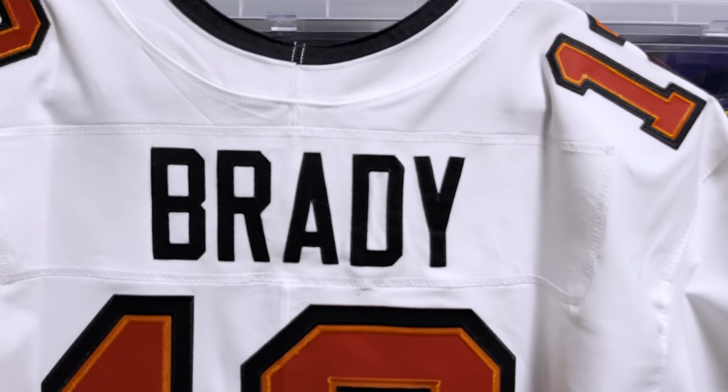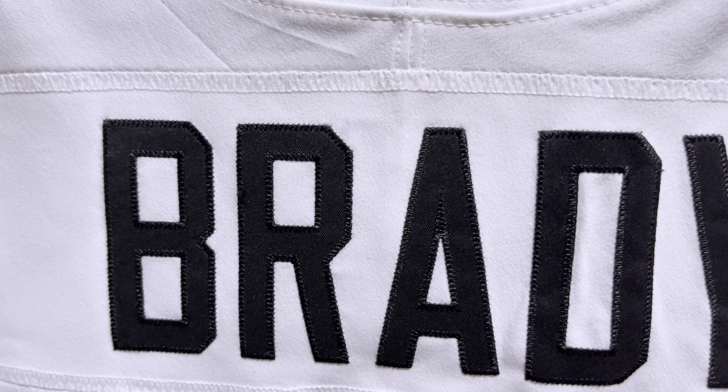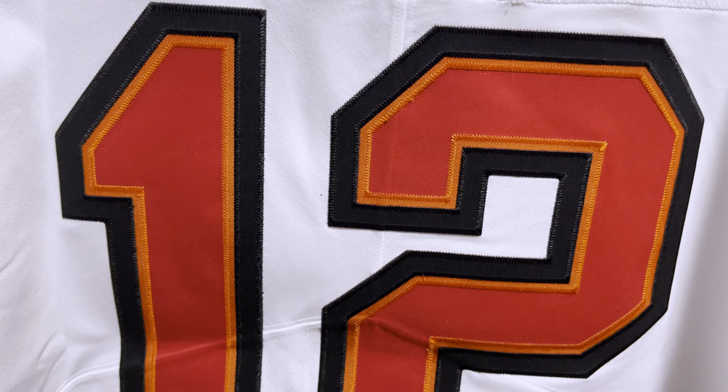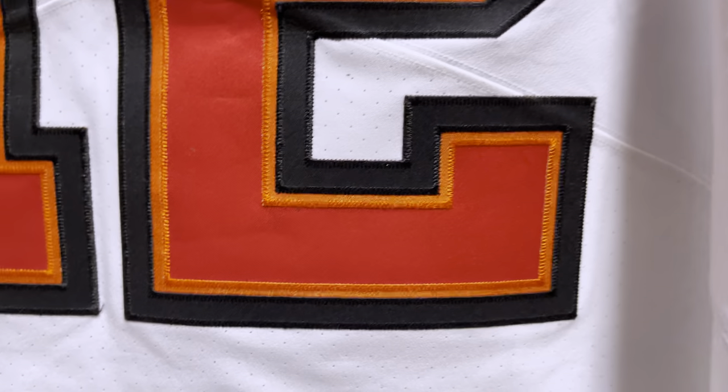You have the black stitching on the nameplate, and that huge 12 on the back of the jersey. Sick, sick, sick jersey.